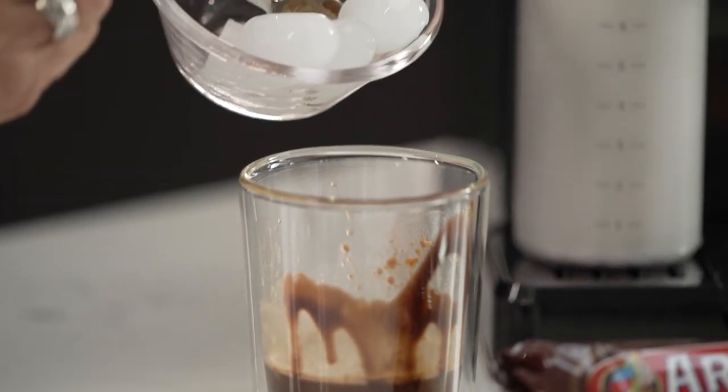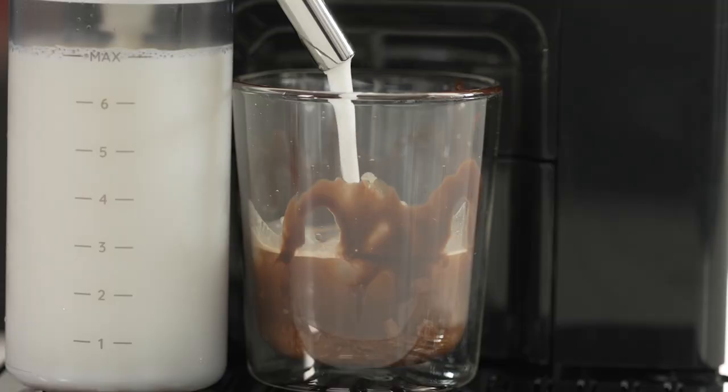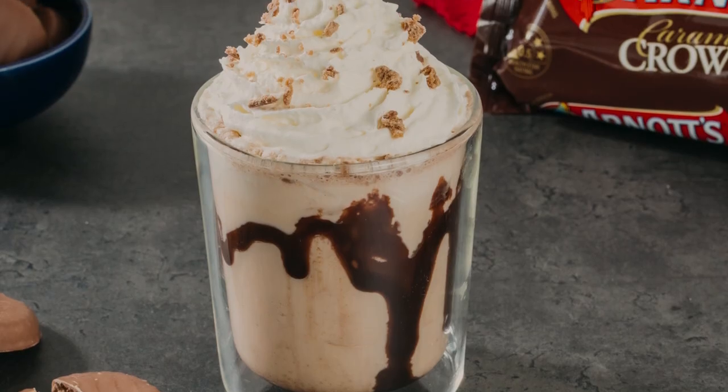Now I'm going to add some ice. Time to add my milk foam — you can now do cold foam, which is great for iced coffees. Finish it off with a little bit of cream and some extra crumbs for a delicious iced coffee.